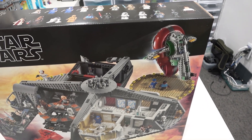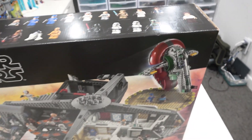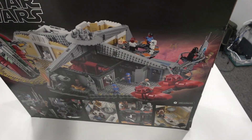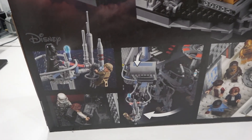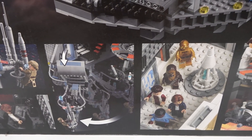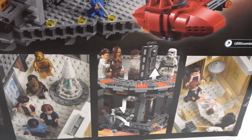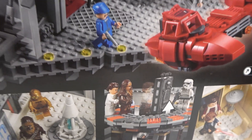You get two different Han Solos looking at the top of the box — I never realized that. Pretty neat. And on the other side, we've got some close-up images of different scenes found in this set, featuring some of the moving features and different ways you can position the minifigures. You also get Han Solo in Carbonite as well.